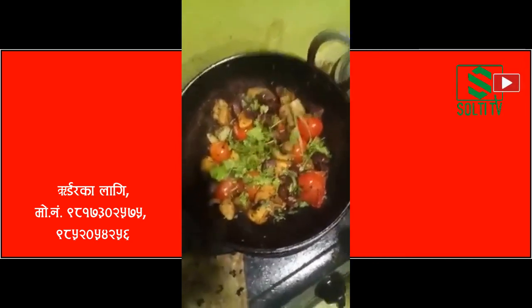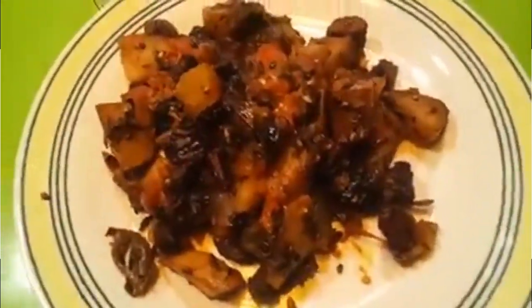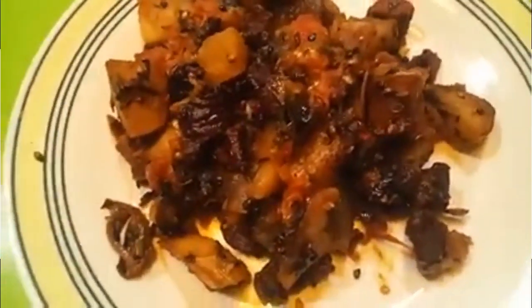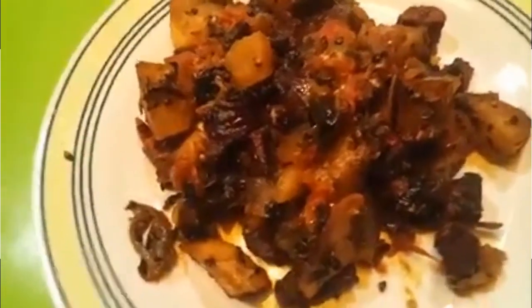Thank you for watching. Hey guys, good evening, good evening from Mahina home. Today we have rango fried pork siku tea mixed with potatoes.